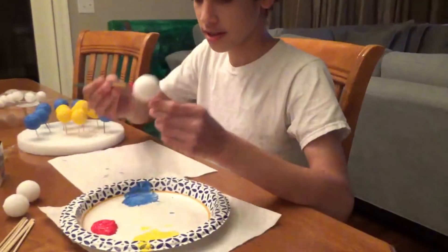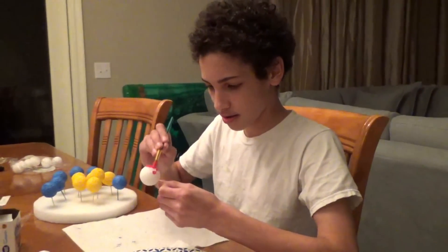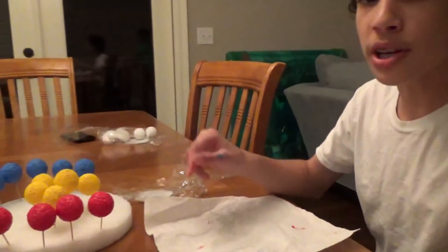Now I'm going to repeat this one in red. Red is my favorite color. Guys, I just have to let them dry overnight, and tomorrow I will put the labels on them and we'll be finished.